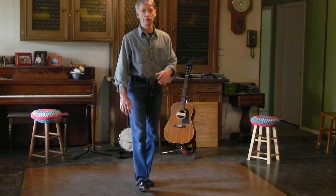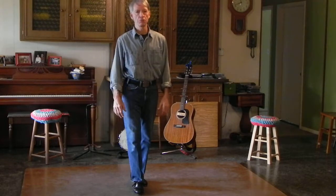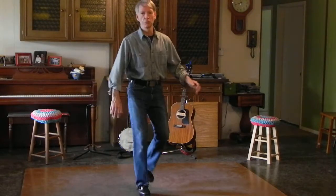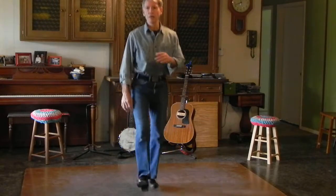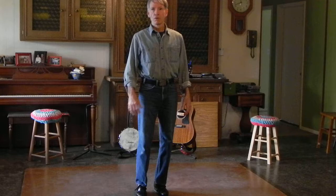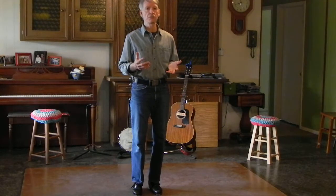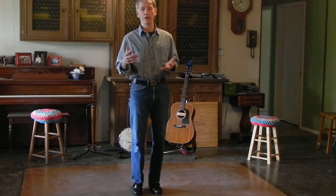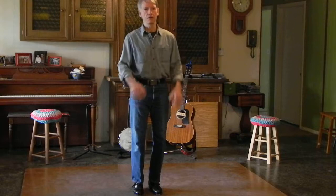Now we're ready for the toe toe heel. And to count that out all the way through — we can do it again. Following along with four rhythmic elements, we could put in all the sounds of a four count — the E and a one — by putting in a heel. And that would sound like this.